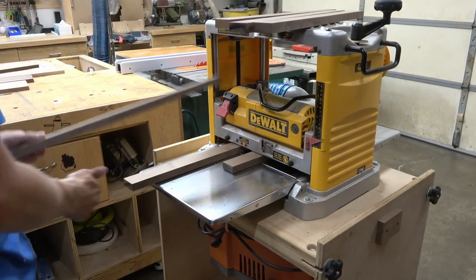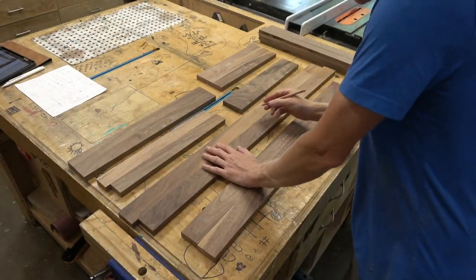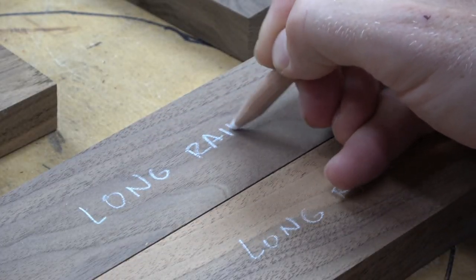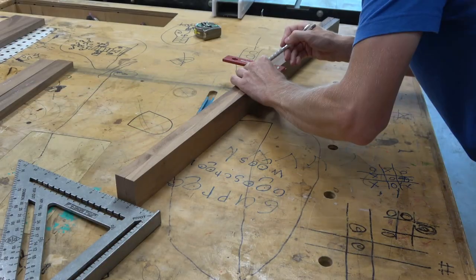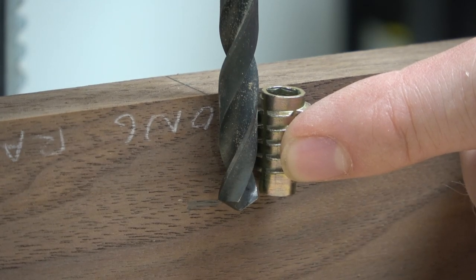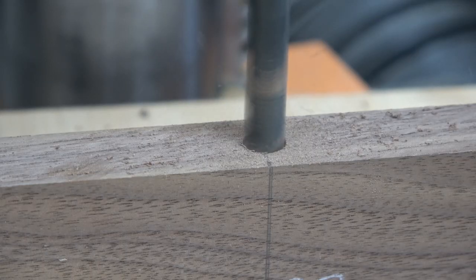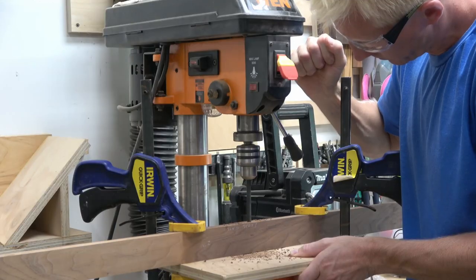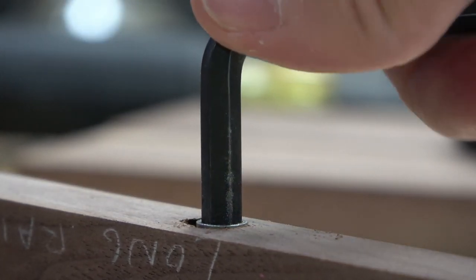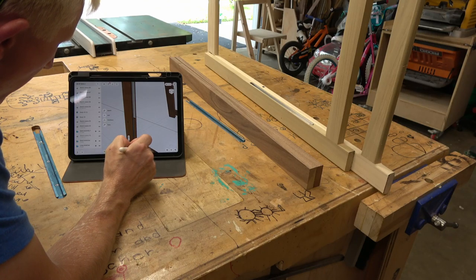Now that I've got all the pieces nice and flat, square, and labeled, I can start working on the front frame assembly. Here I'm marking out and drilling the location of a threaded insert, which will end up accepting a bolt through the seat side rail and act as the pivot point for folding the chair up.